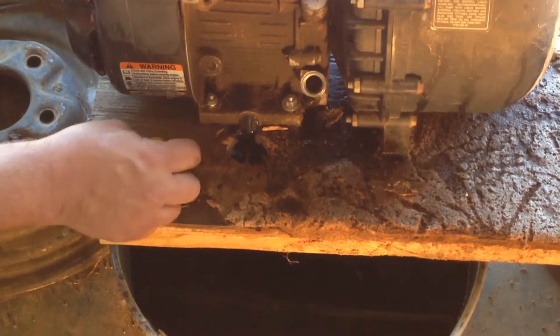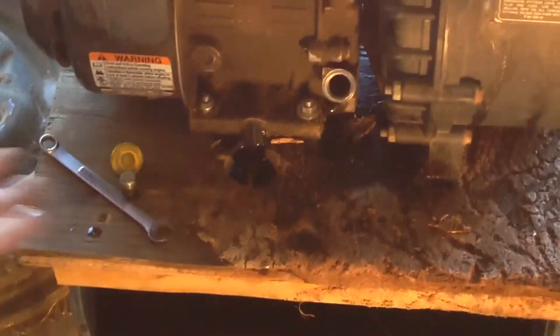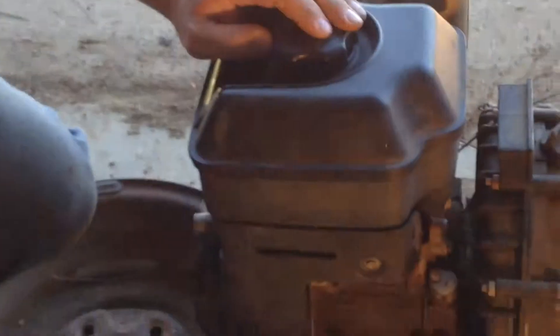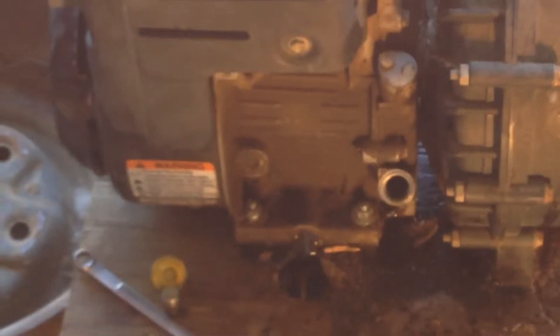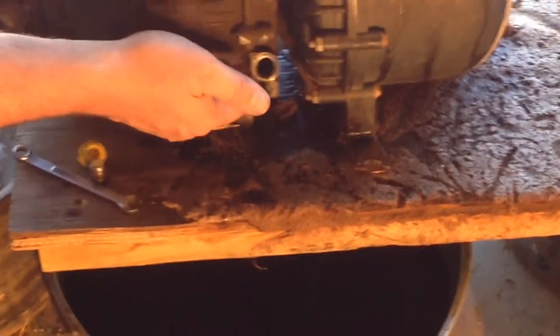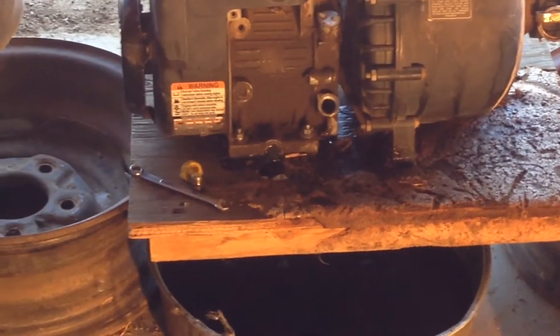So we're just draining our oil. What I was saying is you want to run the engine for a couple, two, three minutes, something like that, and then let it cool down. And after it's cooled down, go ahead and dump the oil. That way you're letting it drain a little better. Also, if you put a little Seafoam into the crankcase, what you're going to do is clean your engine out a little better.